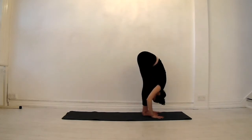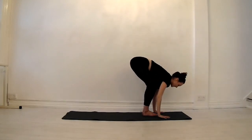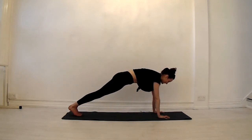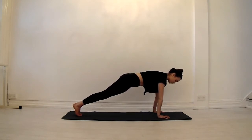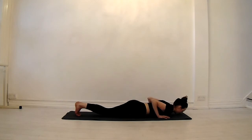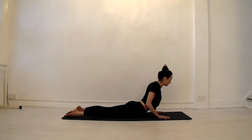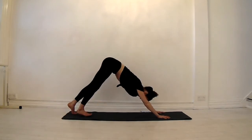Forward fold — soften your knees if you need to. Inhale halfway lift, exhale hands come down. Take your right foot back, then your left foot to meet it. Heels back, heart forward. Draw your hands down towards your fingertips and wrap your biceps forward, triceps back. Hollow that belly. Full breath in, exhale knees down, chest down, keeping those elbows in line with your shoulders. Super strong legs. Inhale, roll up to cobra, puff your heart to the front. Exhale, press through the fingers, curl the toes under. Downward facing dog.